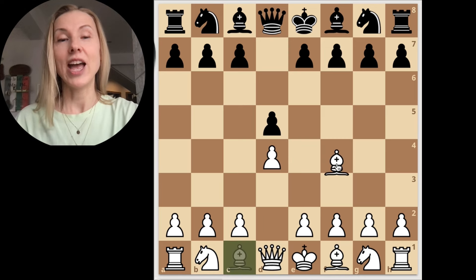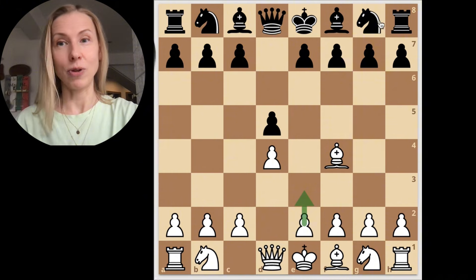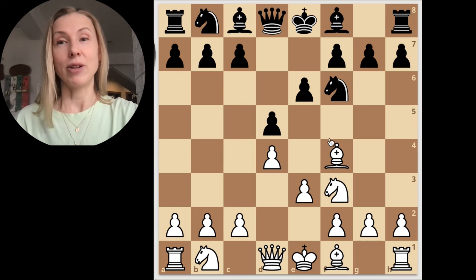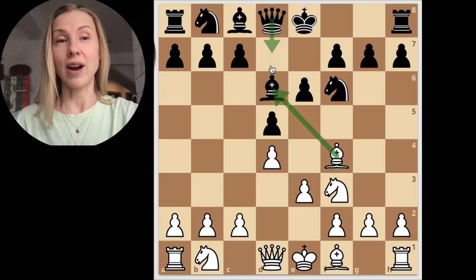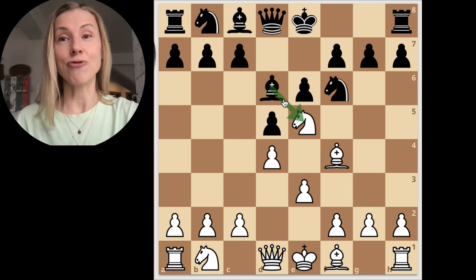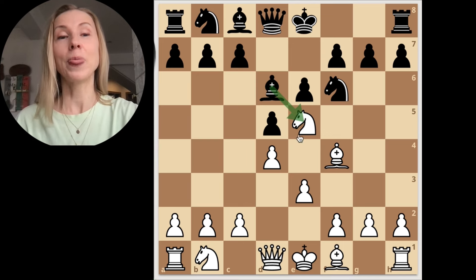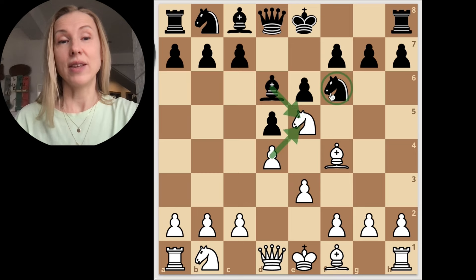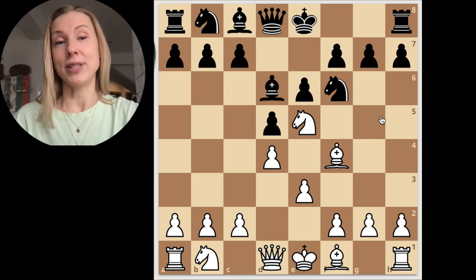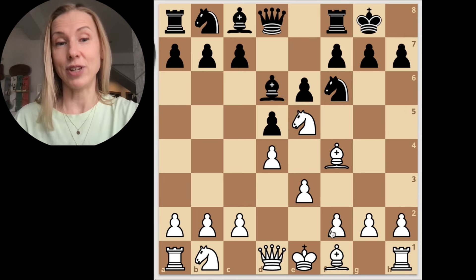Let's return to the beginning and summarize the main London ideas. After d4, d5, bishop f4 — the key move as the second move, no later — then knight f6, e3, defending all central pawn points and pieces. Develop normally. Black is willing to trade this bishop and we are not in a hurry to let them develop their queen, so we move the knight to the key square: knight e5 is the second key move in the London. There is no good moment to take this knight, because we take with the pawn and harass the knight f6, which is the defender of h7.